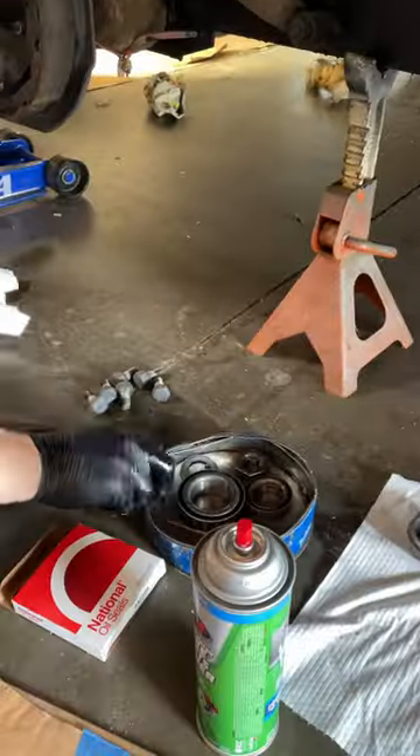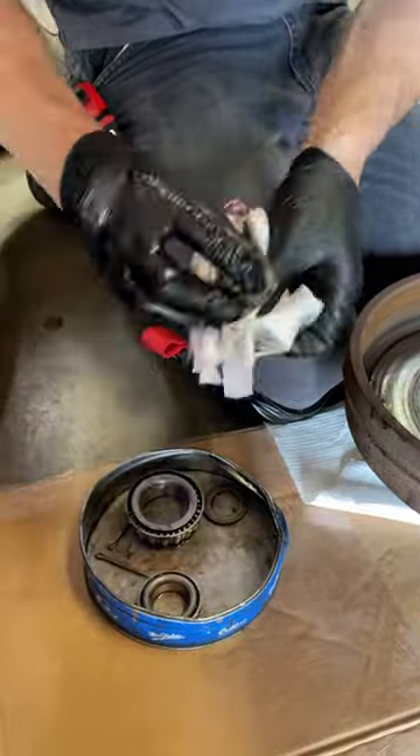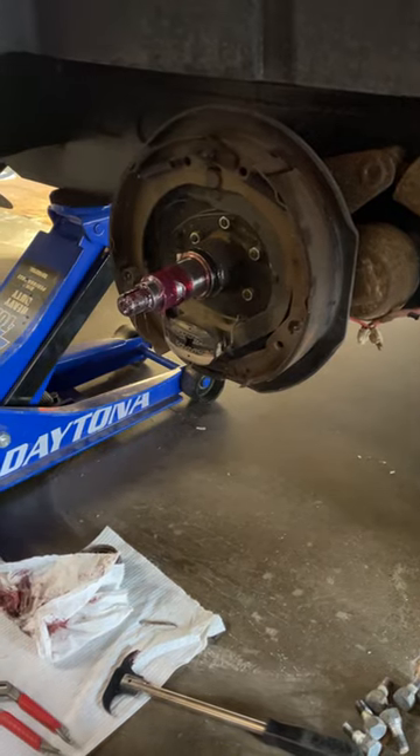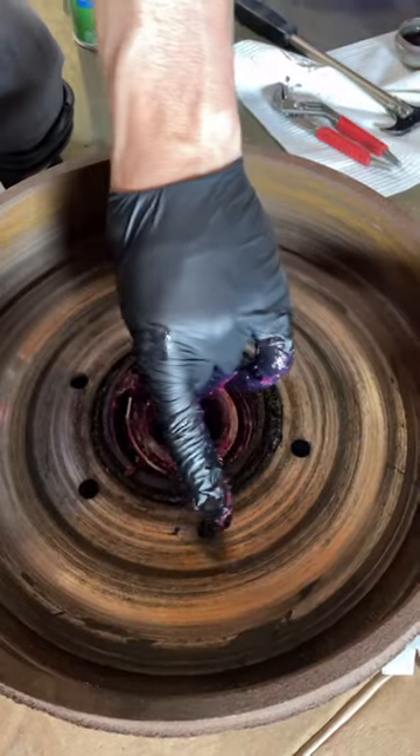The bearings should be completely degreased and inspected by sight and touch. At the same time, the brake assembly and drums should be inspected and on some axles adjusted. This is how we do the work.